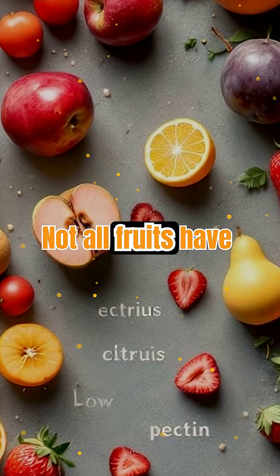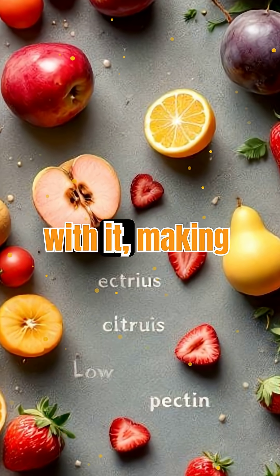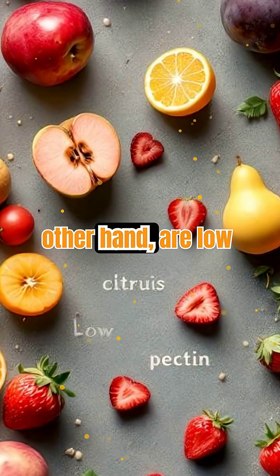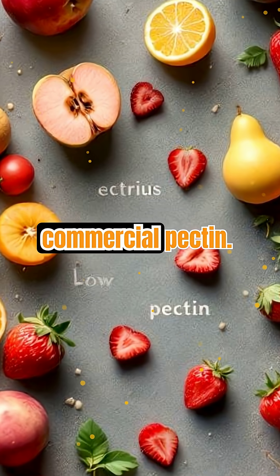Not all fruits have the same amount of pectin. Apples, citrus peels, and quinces are loaded with it, making them perfect for jellies. Strawberries and cherries, on the other hand, are low in pectin, which is why recipes often call for added commercial pectin.